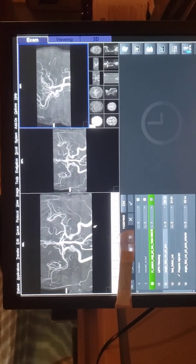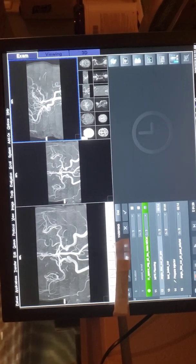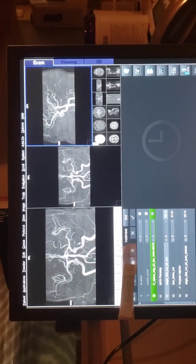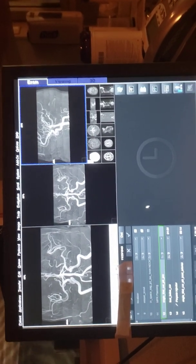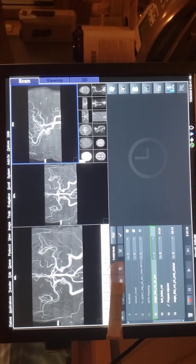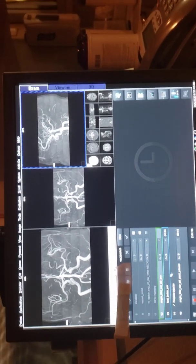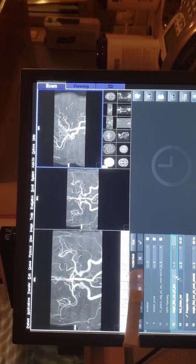My MRA neck — I'm using the 3T Prisma from Siemens. I did show you guys how to set it up. Now this is the MRA neck; I'm trying to do an MRA neck with contrast. A test bolus is what the ACR requires — that's what they want.